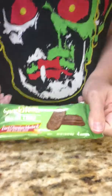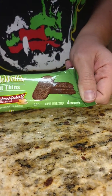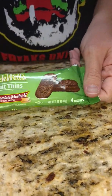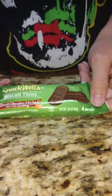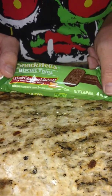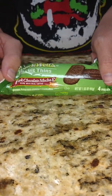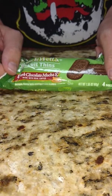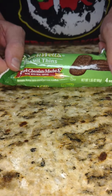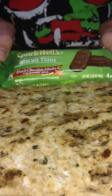The next thing is Snackwell's Biscuit Thins in dark chocolate mocha. I have not tried these — I don't know if anybody else has tried them. I actually haven't even seen them. I apologize for all the shaking because my son is videotaping and is too busy looking around instead of videotaping me, so this will probably be his last time helping. We'll see how these taste in a couple days.